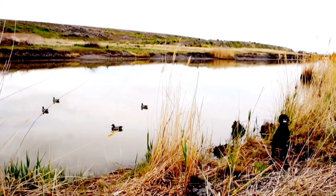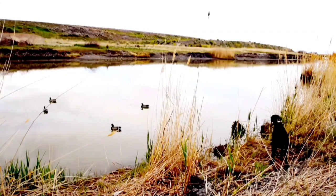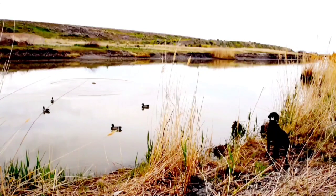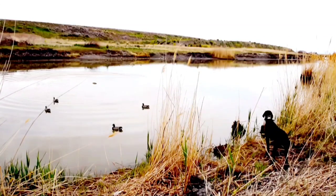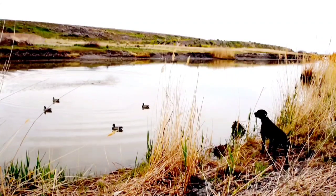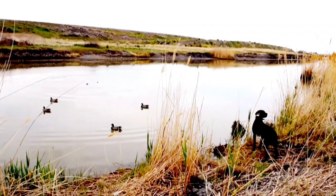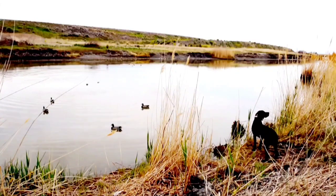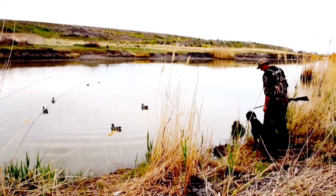I threw out some decoys here just to make it a little more realistic — closer to what he'll expect on testing day. He's doing great here. I'm still several months away from the actual test day, but I've just got to remember to keep at it and make sure he doesn't get out of practice. If he does this good on test day, I'll be a happy camper.